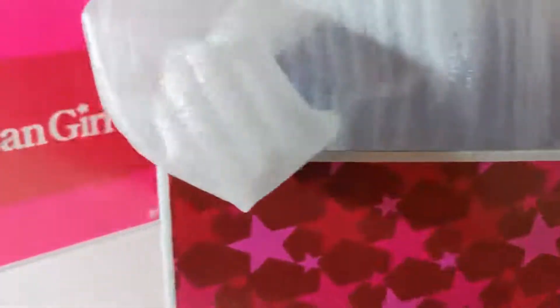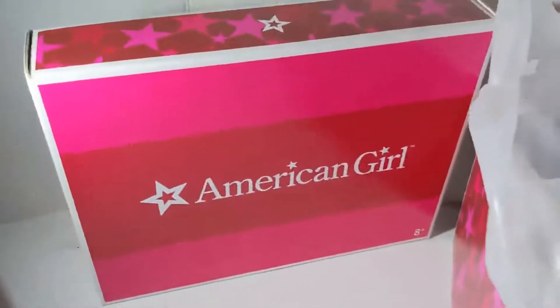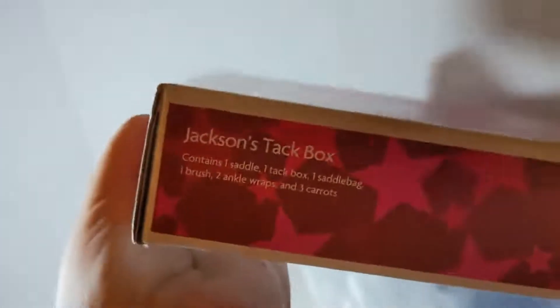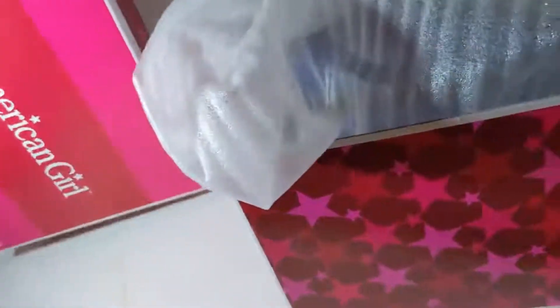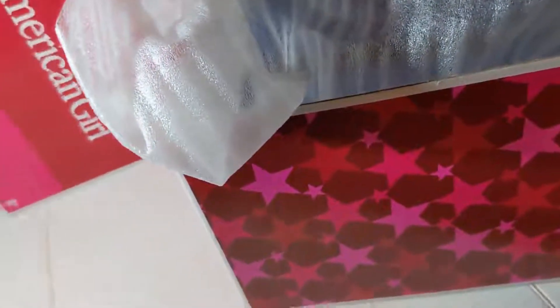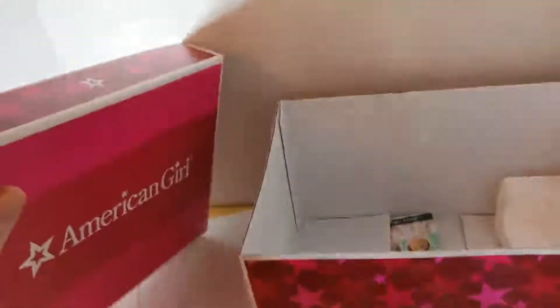Greetings and salutations — part two. I'm going to show you a lot of the little things, and this might even go into three parts, I do have quite a bit. Here we go: this is Jackson's tack box. It tells you the ingredients — everything is in it. Jackson is the name of the horse and I think Nikki is the name of the girl it belongs to. I could be wrong — I'm not very well versed in American Girl stuff.